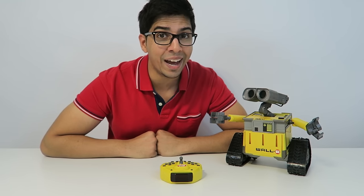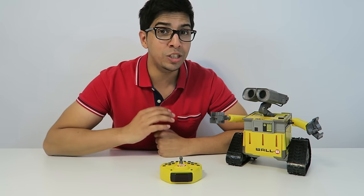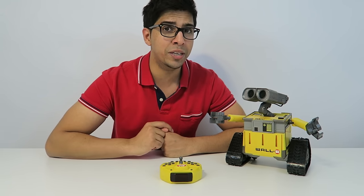WALL-E actually stands over nine inches tall and this is a full-blown robot. It has over a thousand different functions, and you can actually program your very own. So let's go ahead and take a closer look.